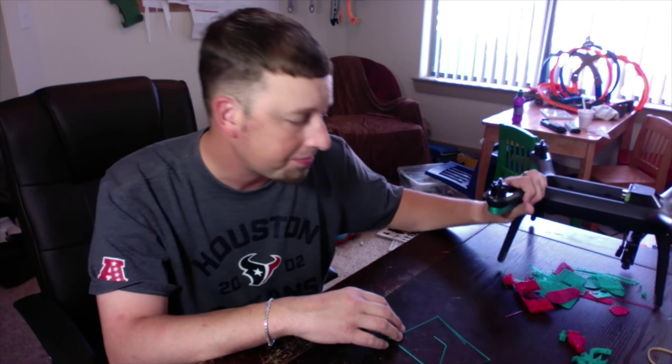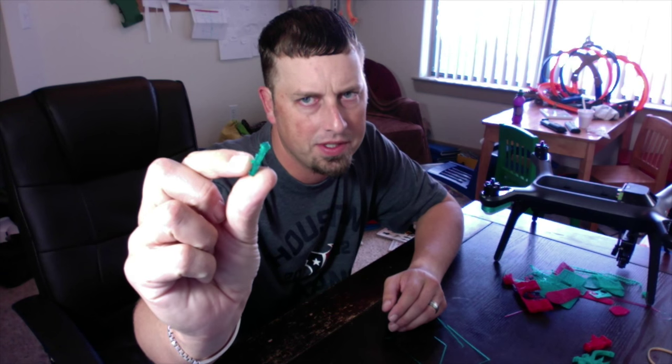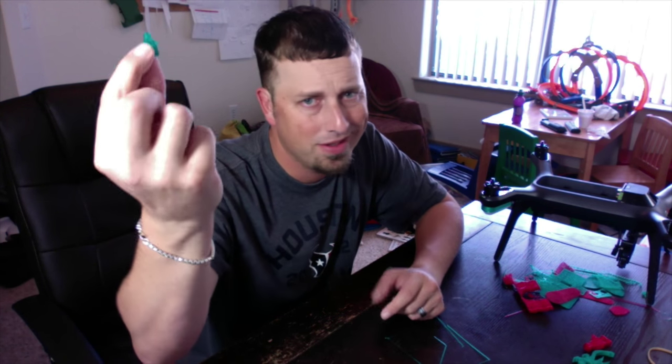I was actually really impressed with it. My second little print was a Lego man and he was super tiny — I didn't realize the size from the file — but my son loves him.